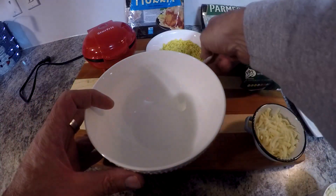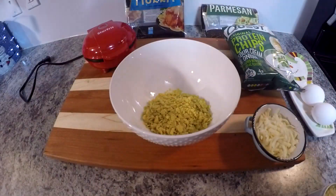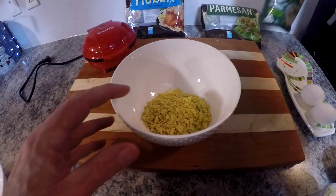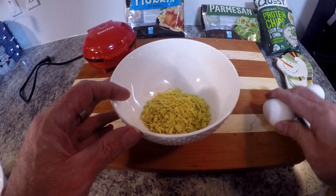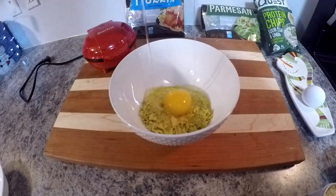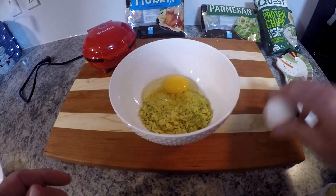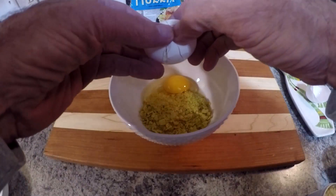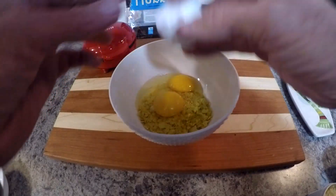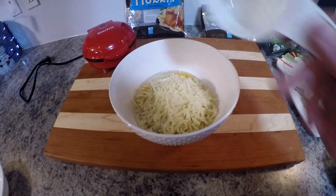So we're gonna add the crushed up chips into the bowl first, then we'll add the two eggs, and then we'll add the Parmesan cheese and mix this all together.